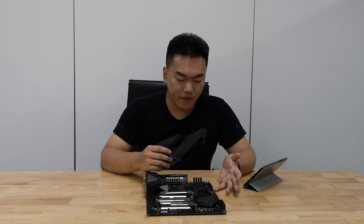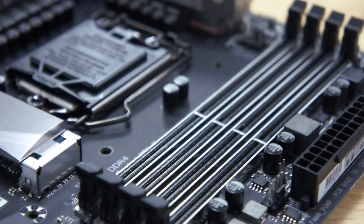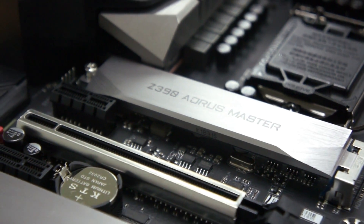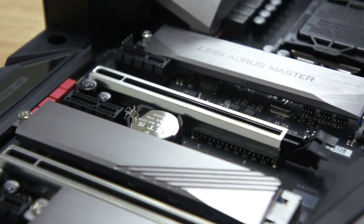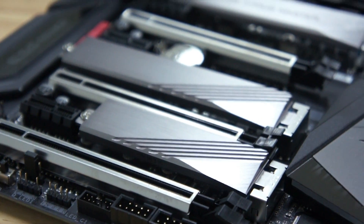Let's move on. Here we have DDR4 DIMM slots — we have 4 DIMM slots over here. And at the bottom we have firstly a M.2 slot — this is a 110mm — and another M.2 slot over here, and lastly an 80mm M.2 slot. This actually supports RAID configurations right out of these 3 slots.